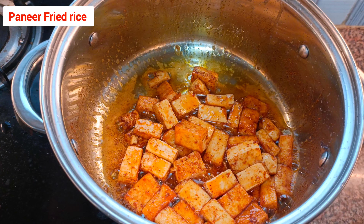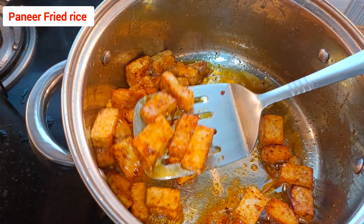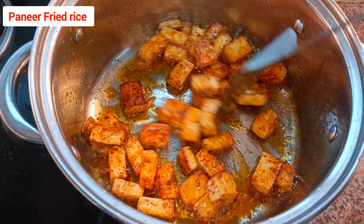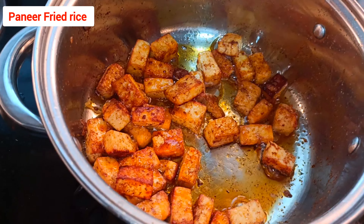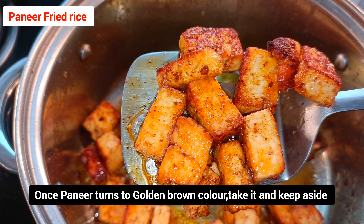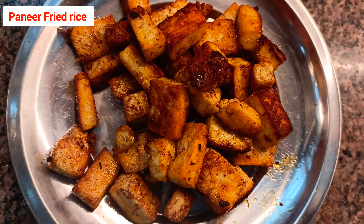Please make sure you cook on medium to low flame so it fries nicely. Mix thoroughly and gently, otherwise it will burn on one side and won't cook properly on the other. Make sure the paneer cubes are fried nicely.